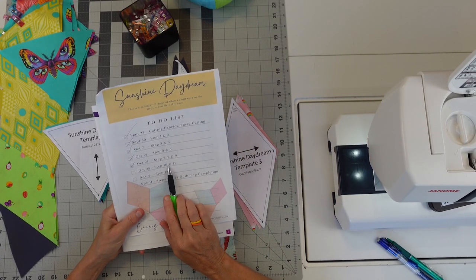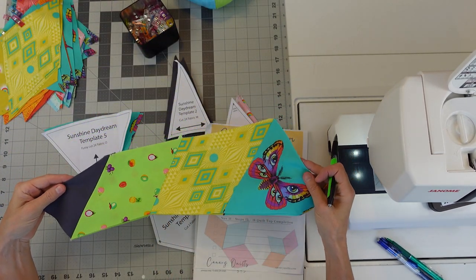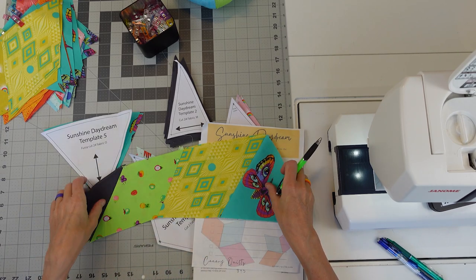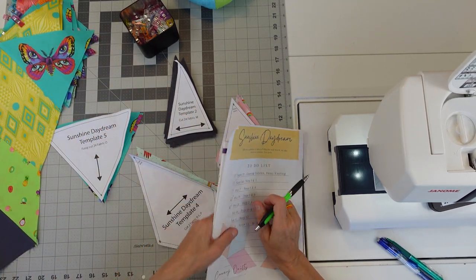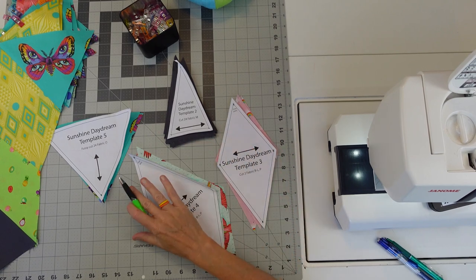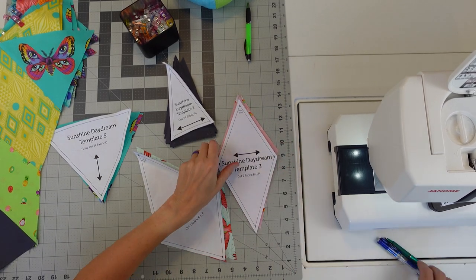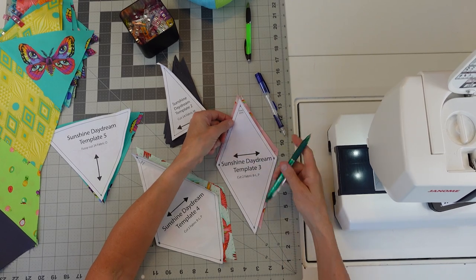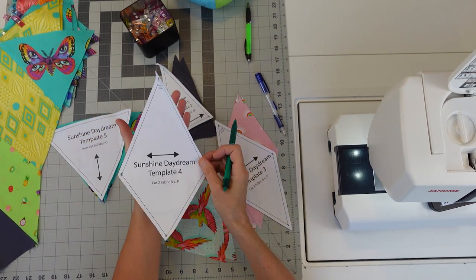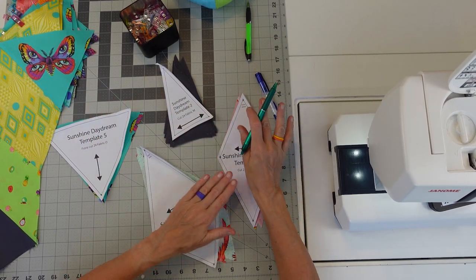This week we are working on steps 10 and 11. What 10 and 11 is — we are going to create these units right here, and you make two of each. So you're going to work from gray to the butterfly. You'll need template 2, 3, 4, and 5. What we need to do with all of our fabrics in each template is mark them. I took a pin and poked a hole in each of these corners or points on templates 3 and 4. You need to note the outer point, but really only on template 3.